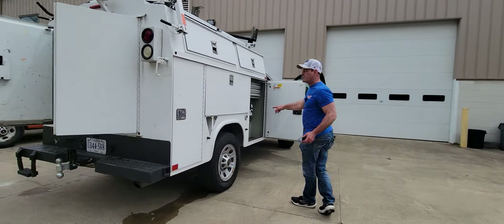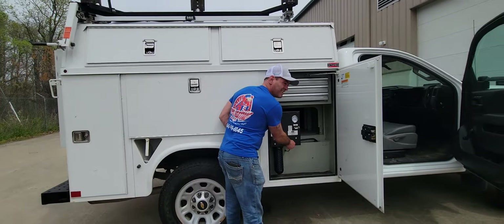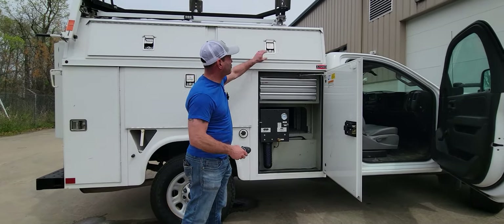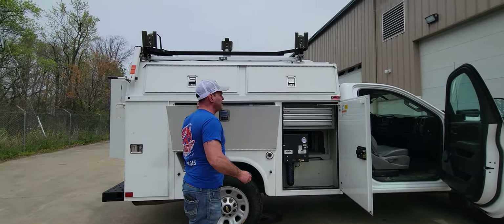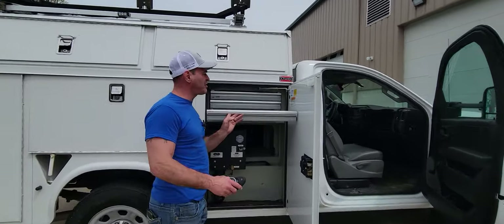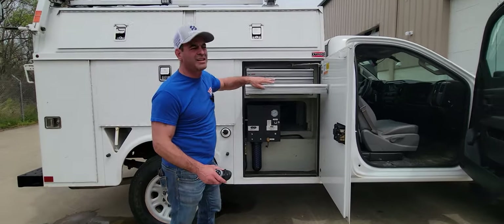Let me show you the air compressor. This is the air compressor. Let's go ahead and shut that off so we don't have to hear so much noise — I'm going to drain it. It comes with all the storage you would expect a work truck like this to have. It's got your double top-level with a nice big opening, small tool drawers for nuts, bolts, and such. Beautiful slide in and out.